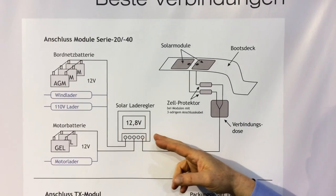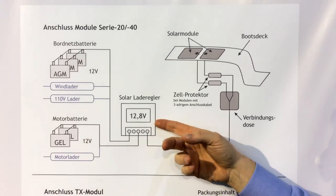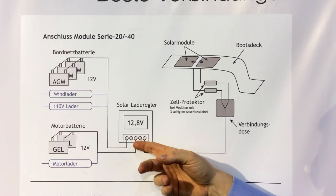The charge regulator is normally mounted near the batteries so that you can operate very precisely and there is no voltage drop across the cables.